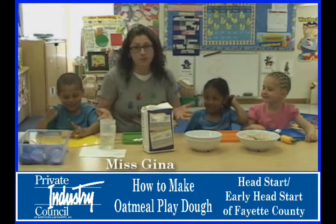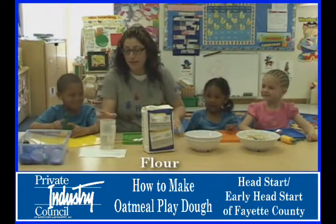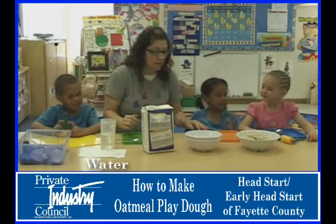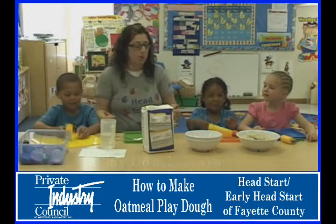So these are just things that you may have at home: some oatmeal that you may eat for breakfast, some all-purpose flour, and water. Those are the only three things that you need. We have Play-Doh trays that we use here at school, but you could use any kind of tray or mat that you have at home.